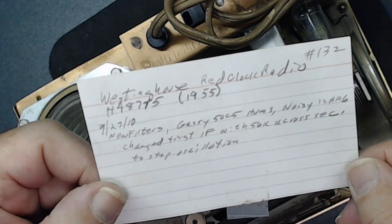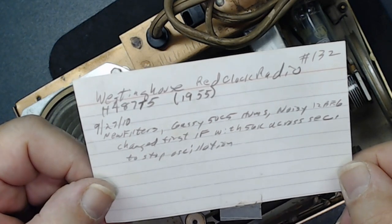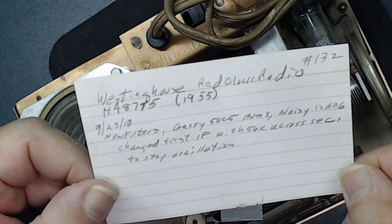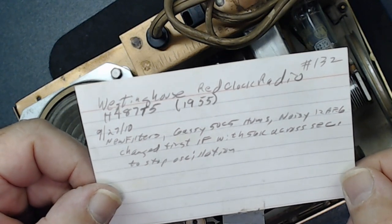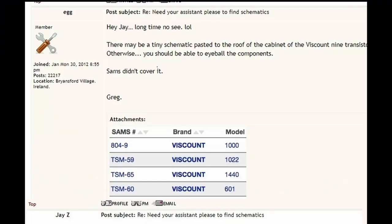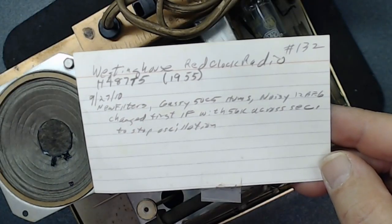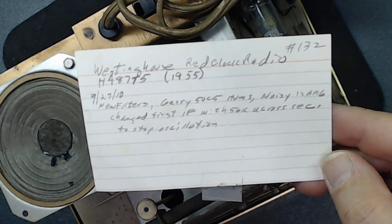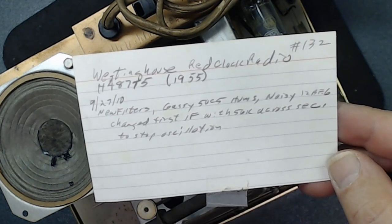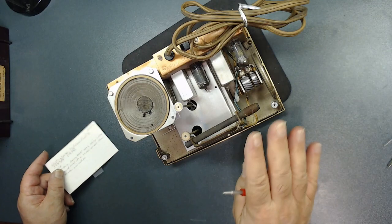When his daughter brought the radio, this note was still attached. I went on the Antique Radio Forum, put some information out there, and people told me where I can find the schematic. It's from 1955 and the schematic is not very clear — very small and hard to read — so I'm glad he left that note.